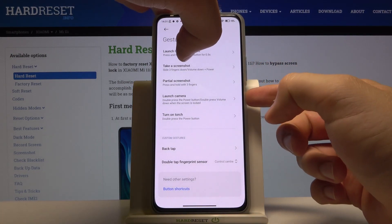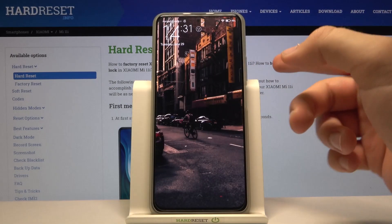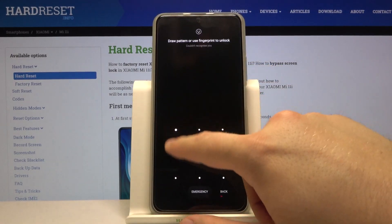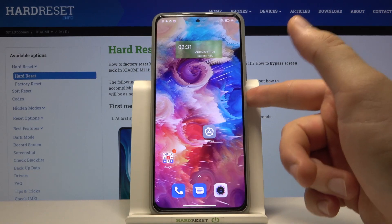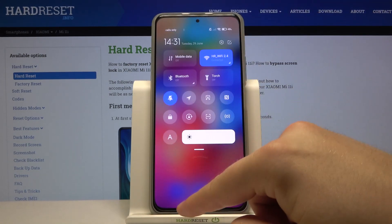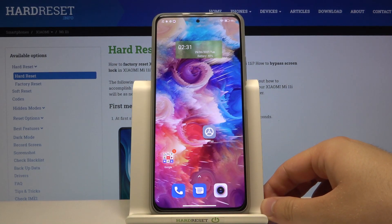Let's use it for camera, for example — tap here. Now when I quickly double press the power key, the camera will be opened. And when I quickly double touch the fingerprint sensor, I will get the notification shade.